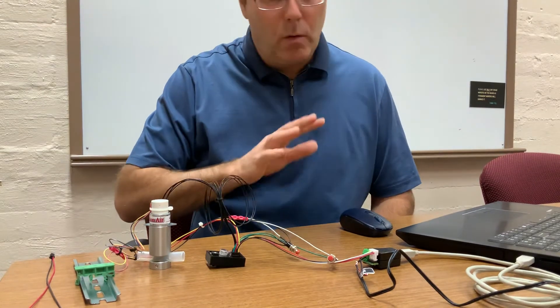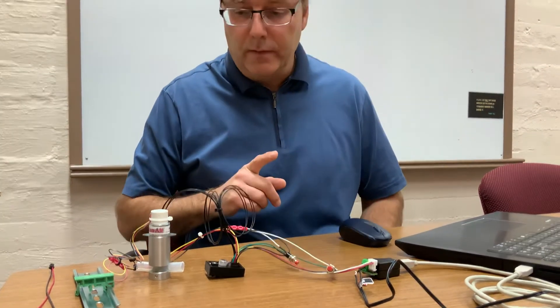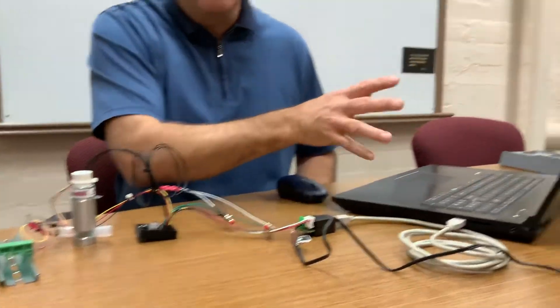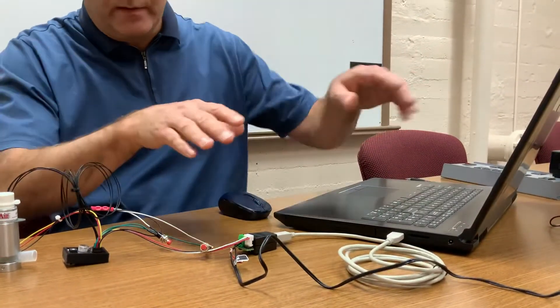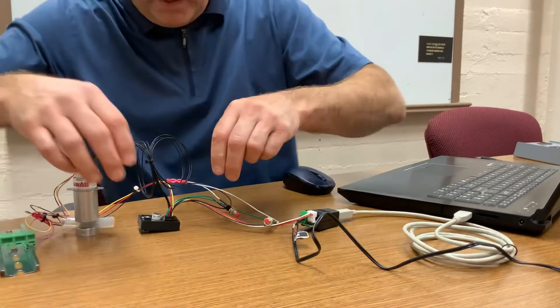But once you're finished and everything's working properly, you can disconnect the valve and driver from the laptop. The first thing you want to do is disconnect the 24 volt DC power and unplug the harness that goes to the converter.